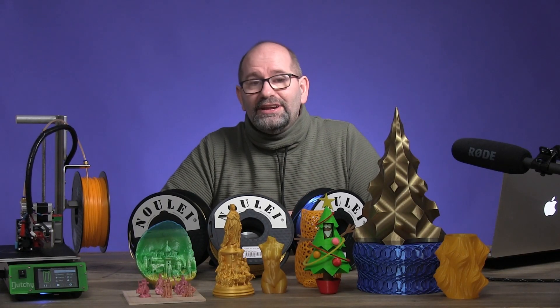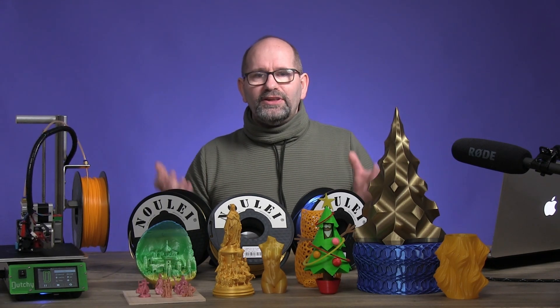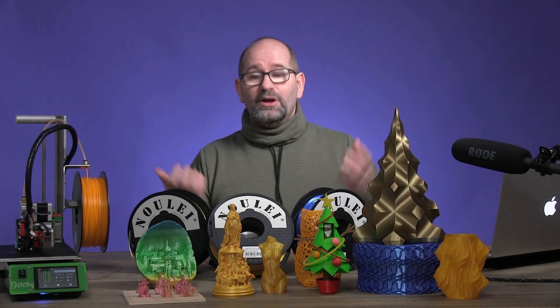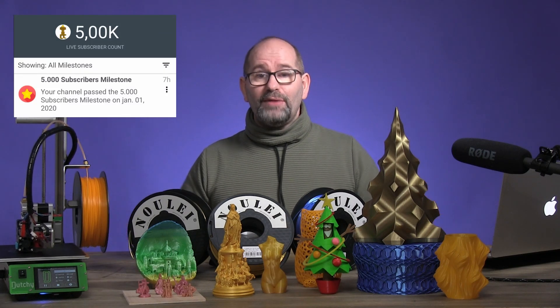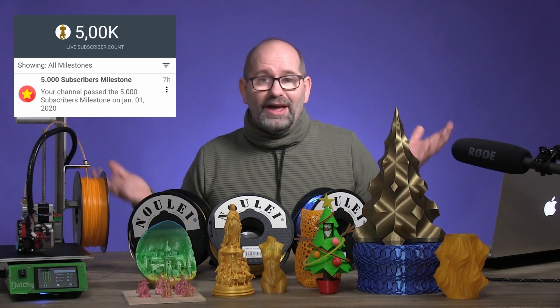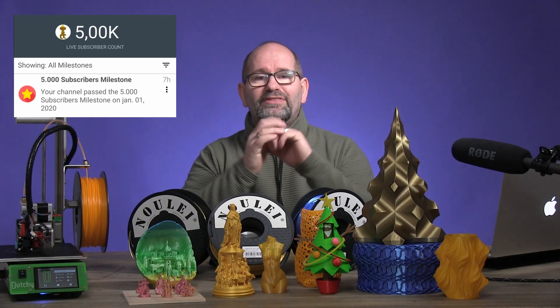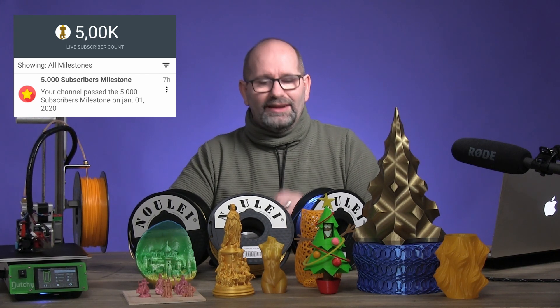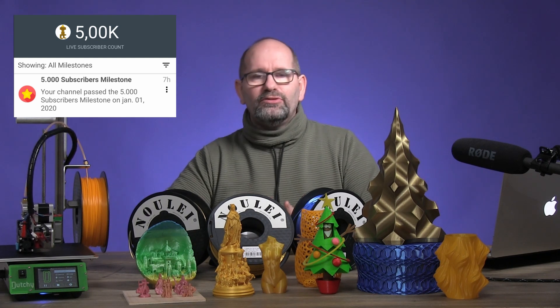Hey everyone, my name is Brian, I'm the 3D Print Creator. This is the start of a new year — 2020 started today, it's the 1st of January. I reached 5,000 subscribers today, really on the 1st of January 2020. I want to thank you all for making this happen — it's mind-blowing for me. I can't thank you enough for hitting that subscribe button, liking my videos, and commenting.